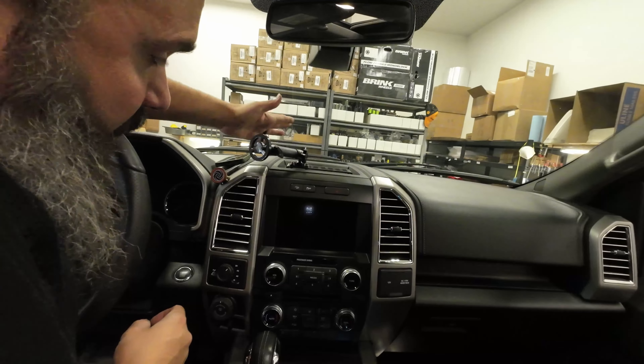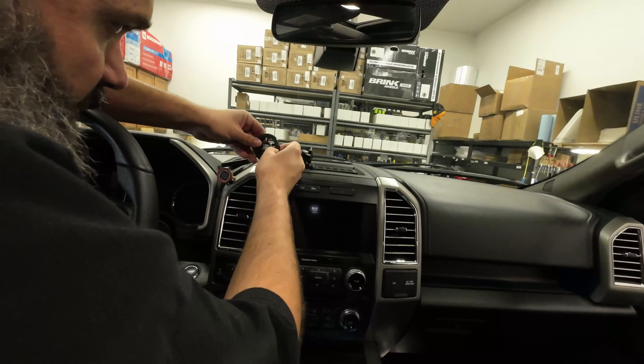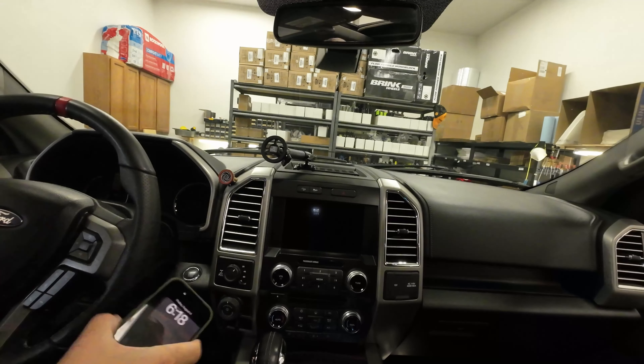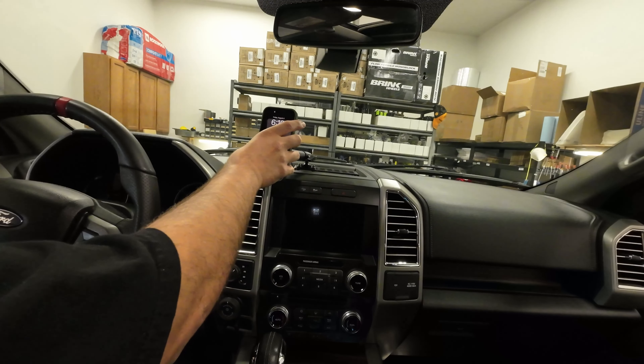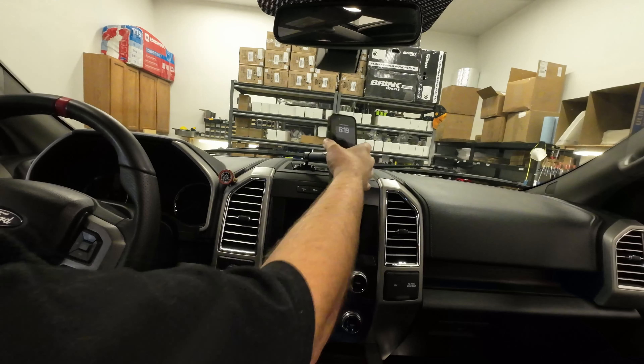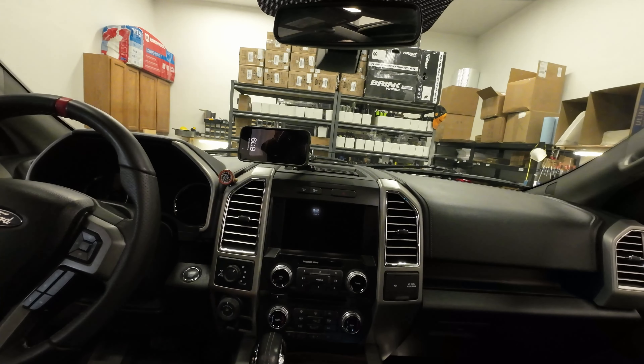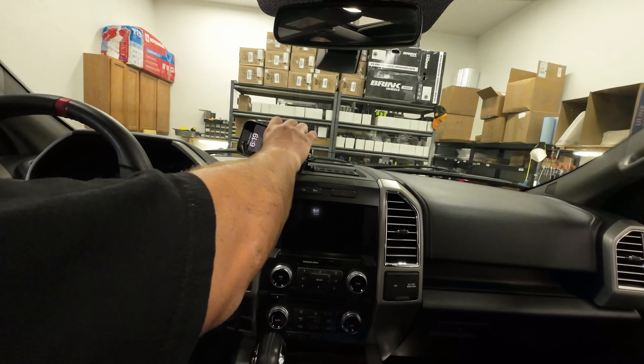Now our final step is to orient our mount how we like it and lock it down. Now you can lock this thing down wherever you want — I left it a little loose so I could play with it. You can mount all your extra devices up here. Maybe you want to put a big screen up here, watch movies while you're driving, or do the fun stuff. Ultimately, we're just making this dash space a little bit more usable. I hope that this made it easier for you to rip the top of your dash apart and install all sorts of fun accessories. Look forward to seeing you in another video — have a good one.